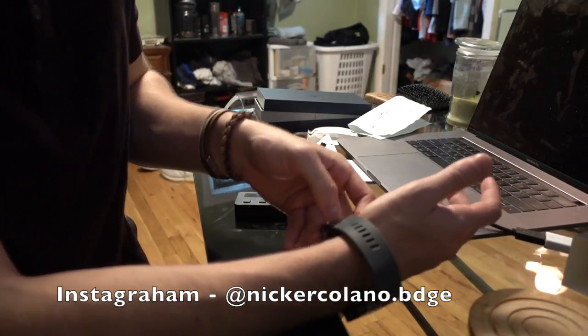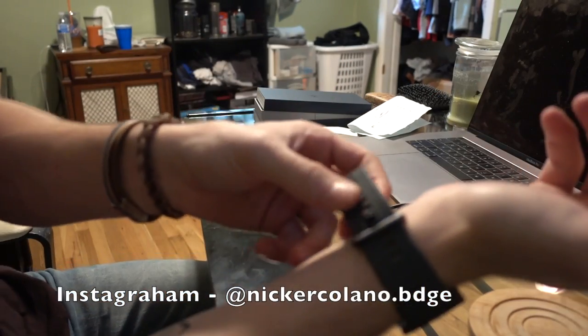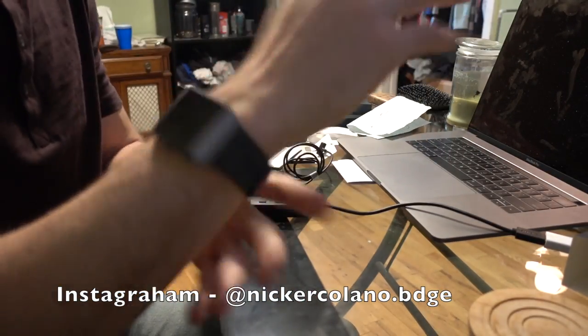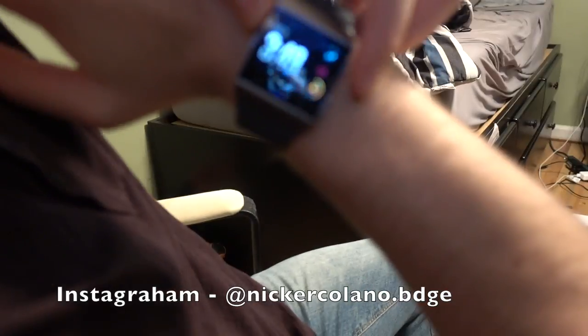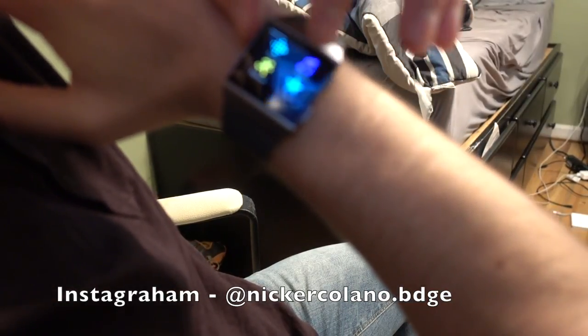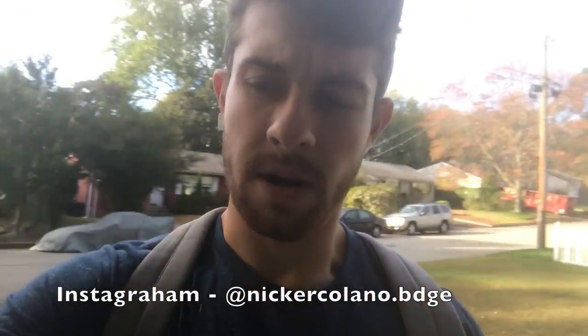Setup took a while — about 25 minutes. The strap snaps on with a clip; you just pick a hole and snap it in. It fits nice and it's really comfortable. I haven't messed around with any of the settings yet. On the face you can see the clock, steps, BPM, calories, music, exercise, and coach.